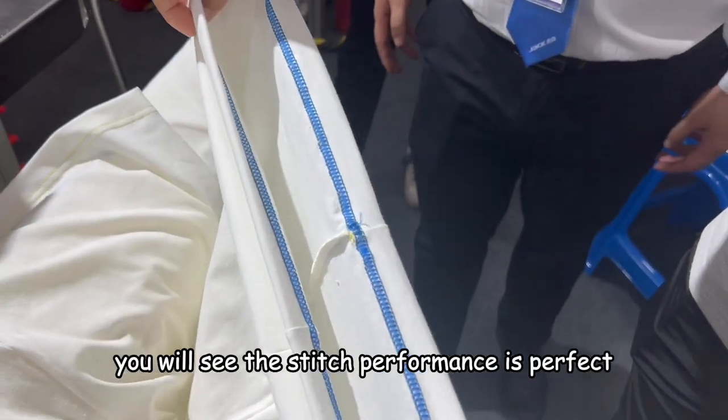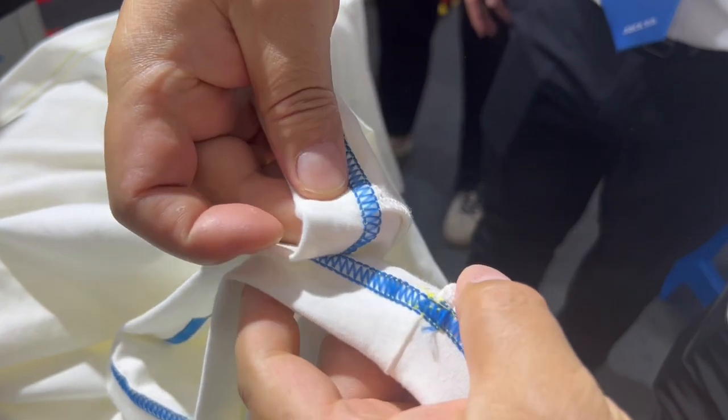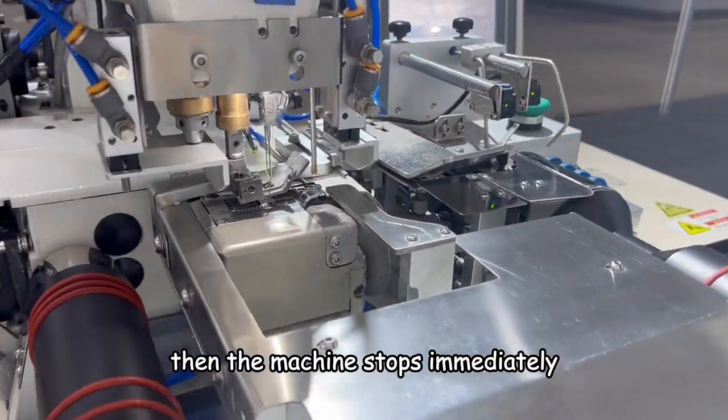You will see the stitch performance is perfect. And this machine, if the threads break, then the machine stops immediately.